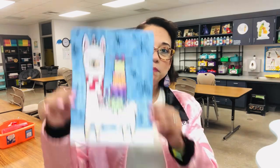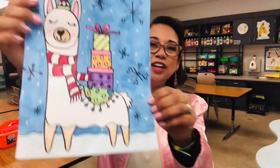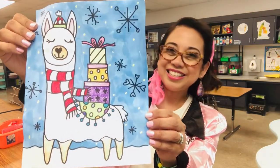Hello boys and girls. I'm so excited to see you. Welcome back. Today I'm going to be teaching you how to make a fa-la-la-la-lama. Grab your paper, grab your pencils, and let's get started.